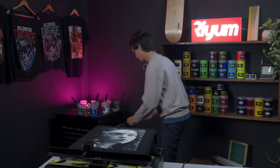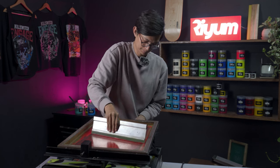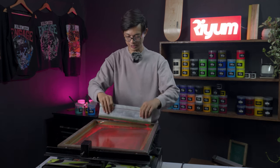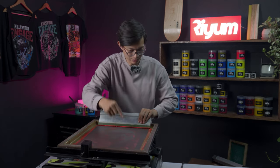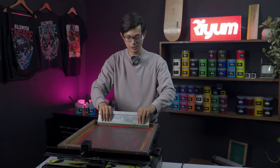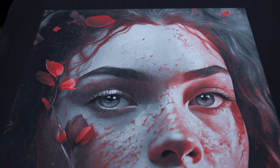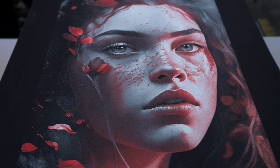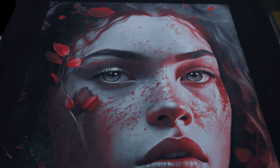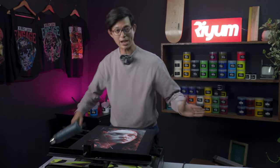The next color is red, and we're going to do only one pass. With all your pressure, try to push it. I think there's still a little bit left, so I'll push it one more time without the ink. As you can see, all the details and effects have already been created — this is looking quite good, looking awesome.